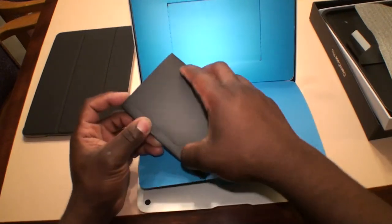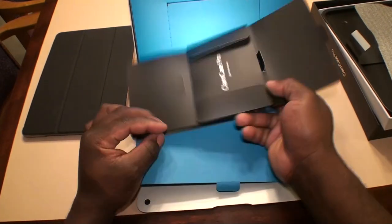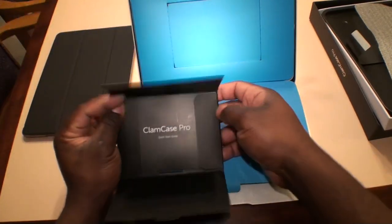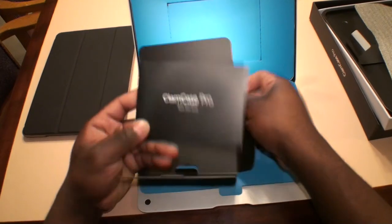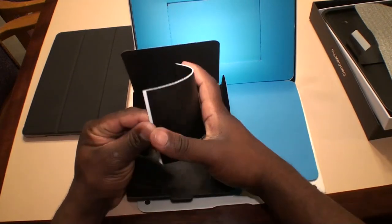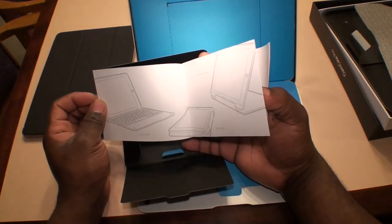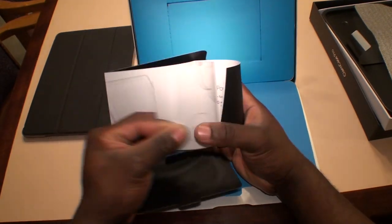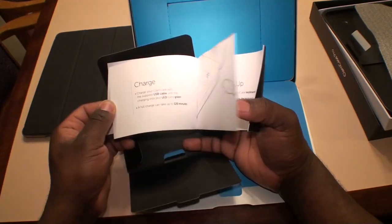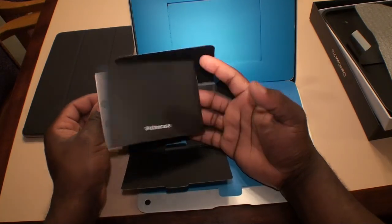Going to go ahead and open that up and show you what it looks like on the inside. It's just like a quick start guide, a quick start manual for your ClamCase. It shows you what you need to do — all your orientations, your on/off switch, your key functions, and all that good stuff to get you going once you get it out of the box.